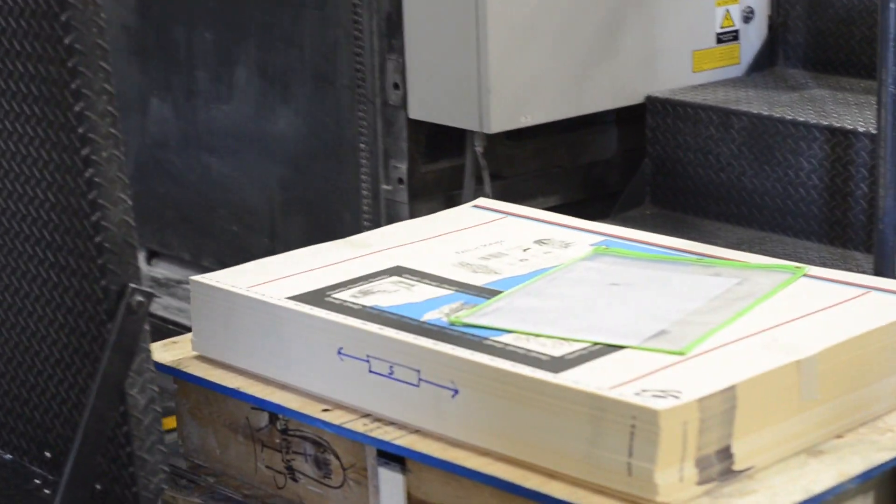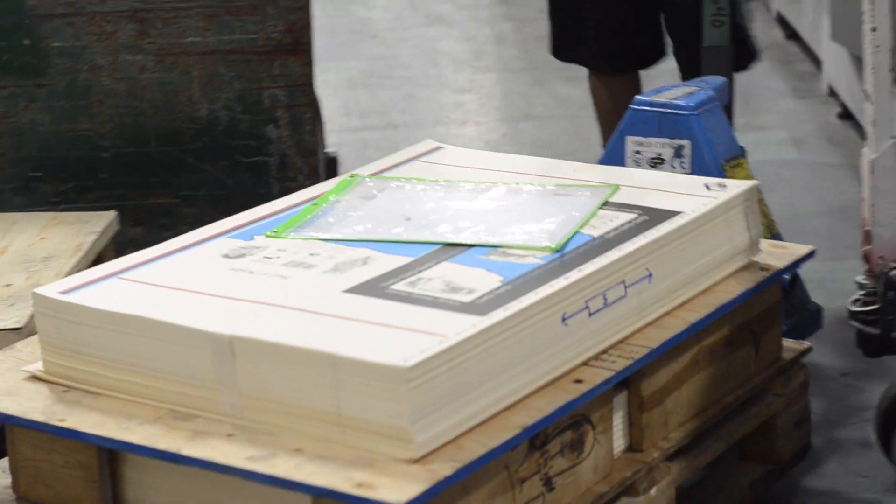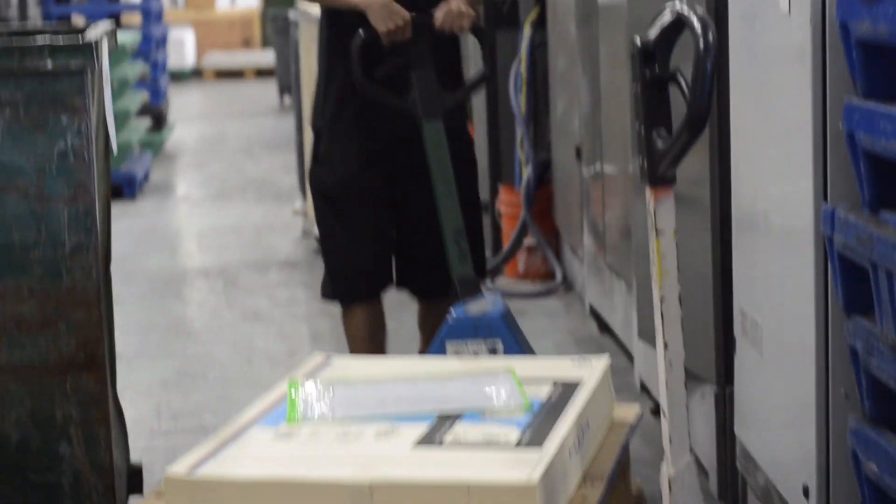How did the printing go? It went really good. The red started to come down a little bit so I had to bump it up as we were going, but it stayed pretty good and pretty consistent throughout the whole run. Ran really well — I think it turned out really great.